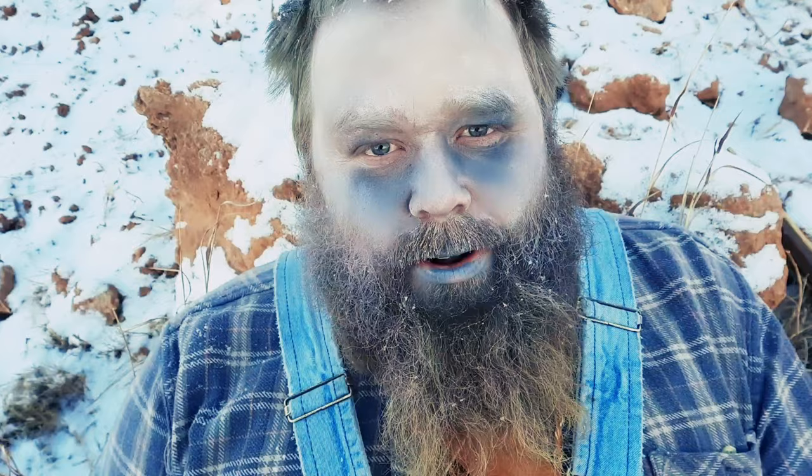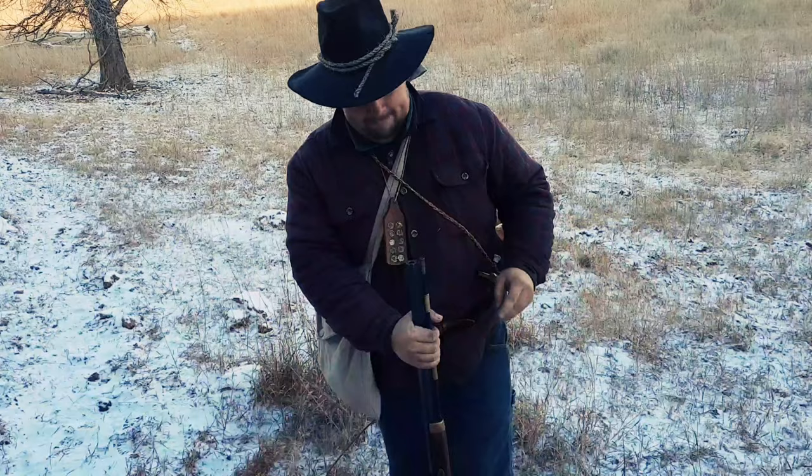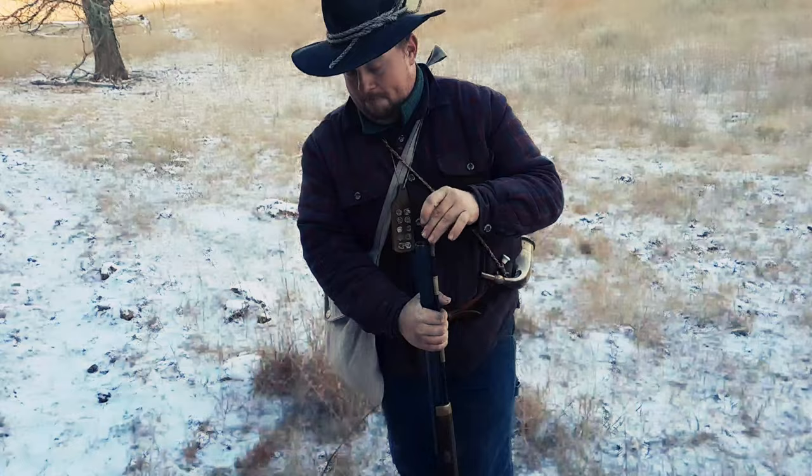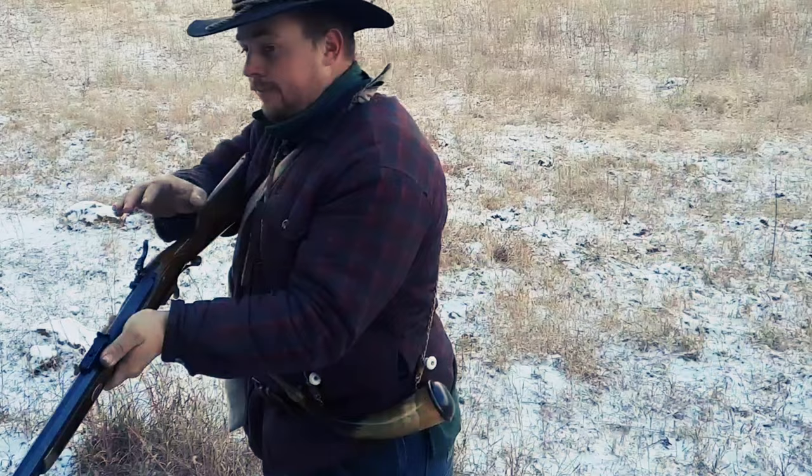You must be dumb. I've watched a lot of your videos. You're not even going to put a patch behind that ball as you load it? Now you have a loaded gun, and you're cocking the hammer. You're pointing it at me. You know that's very dangerous.